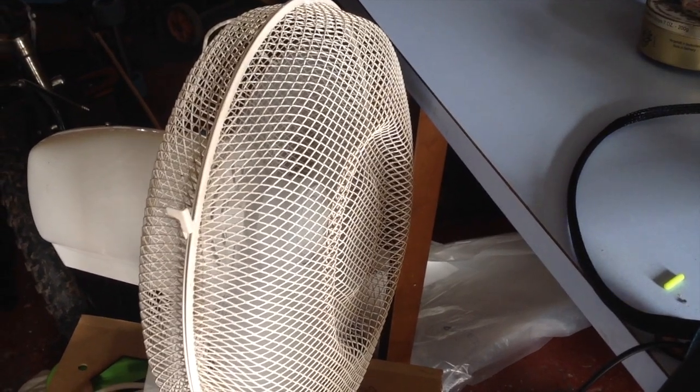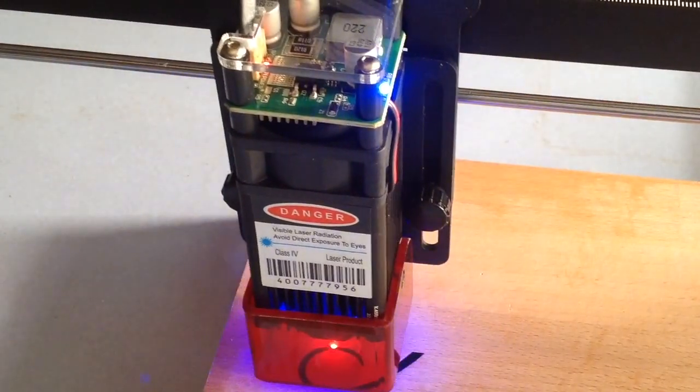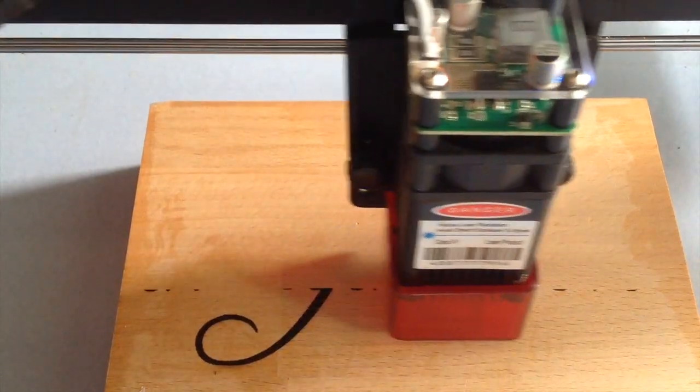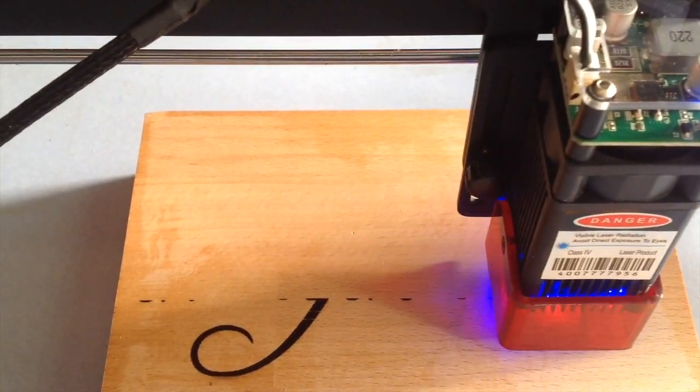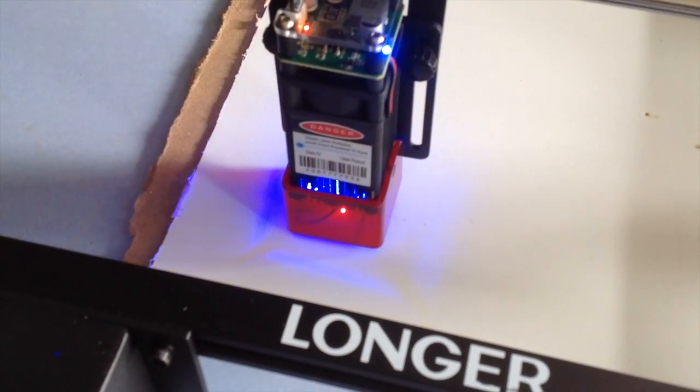Good ventilation is essential and I found it really handy to blow all those fumes out of the garage. Special safety goggles are also important when using your laser engraver. It's so exciting to see this come together and do its magic.